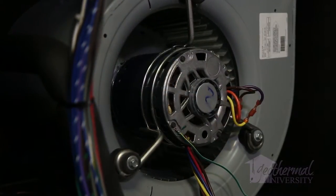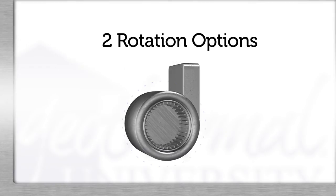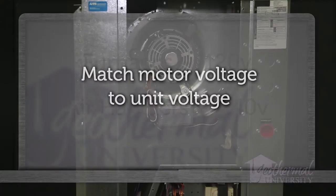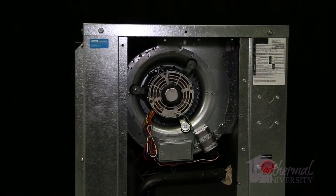ECM motors typically utilize three horsepower options: half, three-quarter, and one horsepower. Half and one horsepower are the most popular. There are two rotation choices: counterclockwise or clockwise. You should match motor voltage to unit voltage. Furnaces typically use 120-volt motors, while air handlers use 240-volt motors. Some replacement motors can run on 120 or 240 volts.